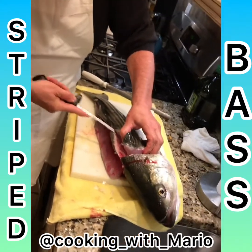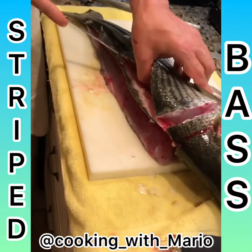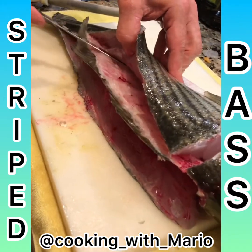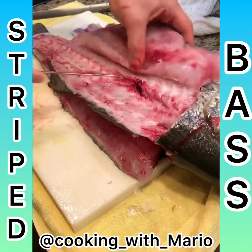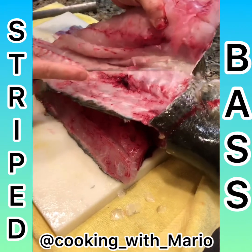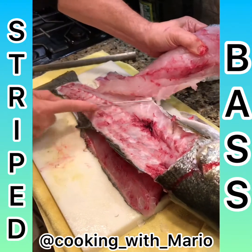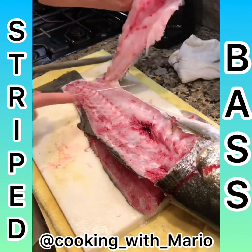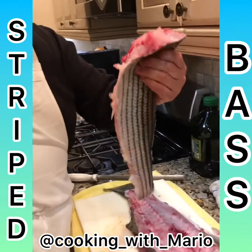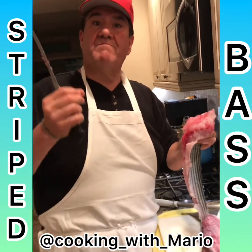Backbone. You try to keep the knife against the bone as best you can, so you get all the meat. Nice filet. There's the filet — see how nice that looks. I'll take the skin off; it's going to be good. We're going to make a beautiful striped bass dinner.